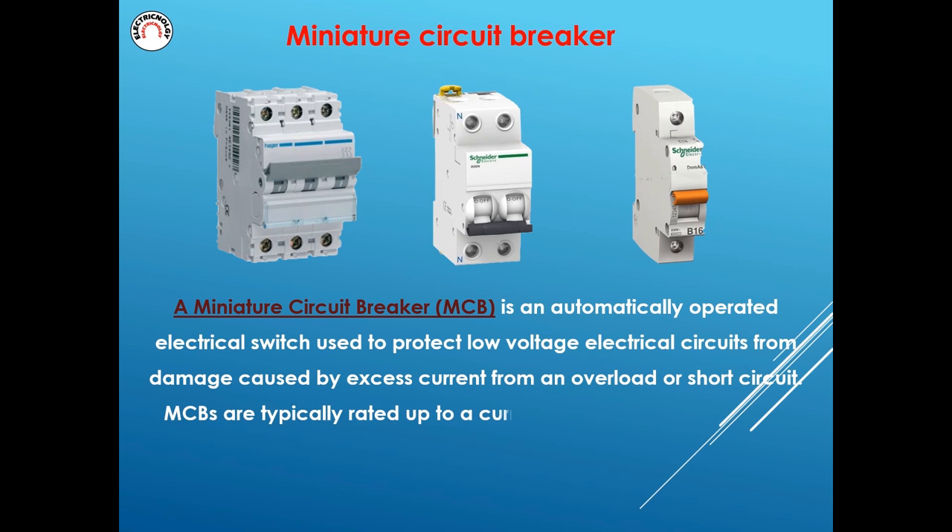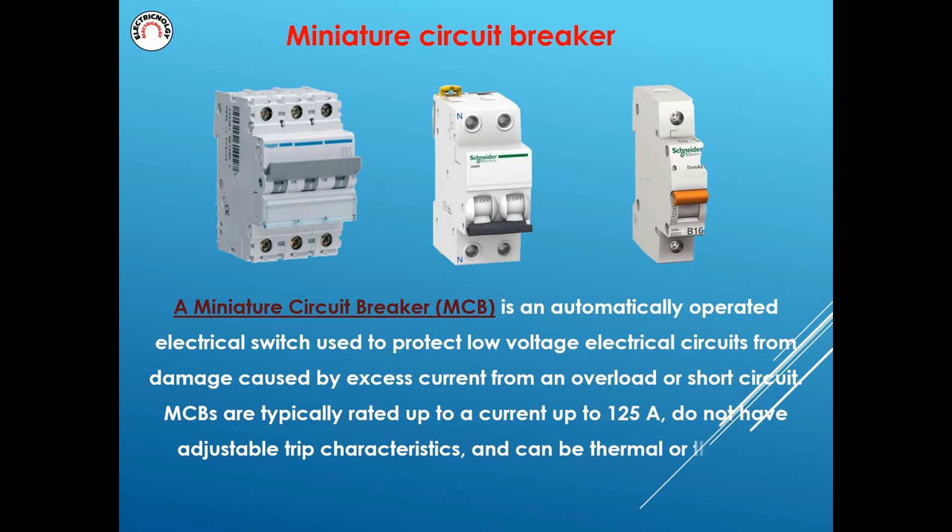MCBs are typically rated up to a current up to 125A, do not have adjustable trip characteristics, and can be thermal or thermo-magnetic in operation.